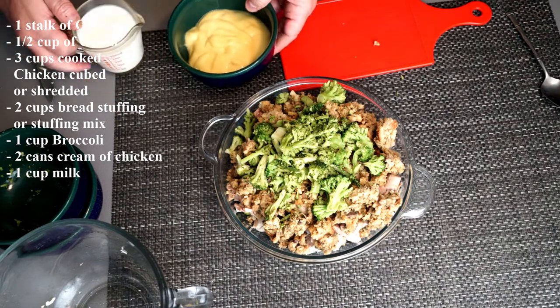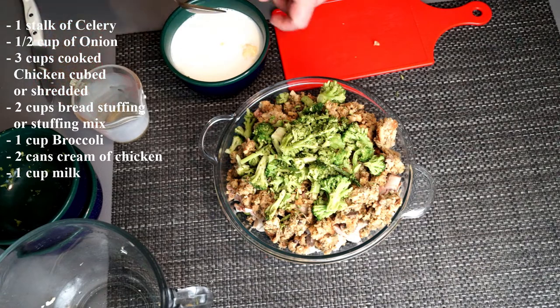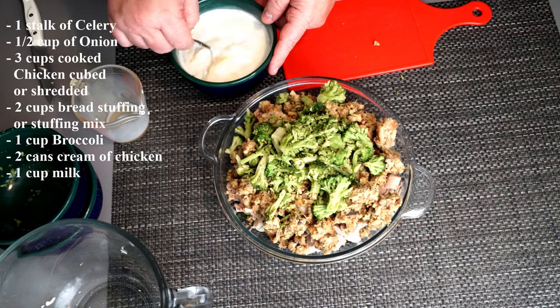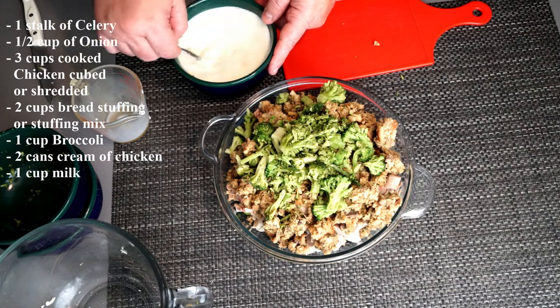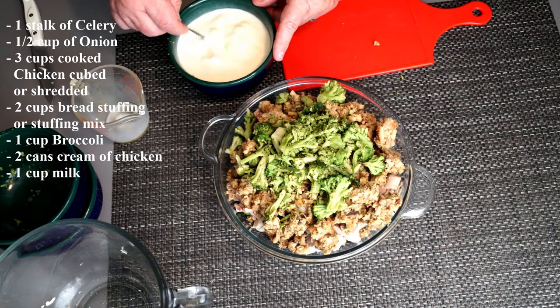Next, you're going to take two cans of cream of chicken soup and a cup of milk and mix them together. This is going to bind everything when it cooks. Once you thoroughly mix this together, you'll have something that's a little thick and gloopy, but you're going to pour that over top of everything that's in your baking dish.